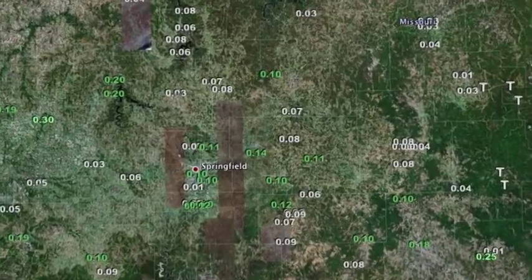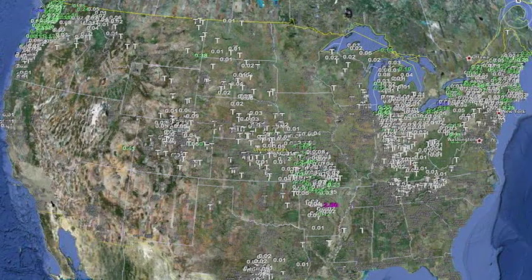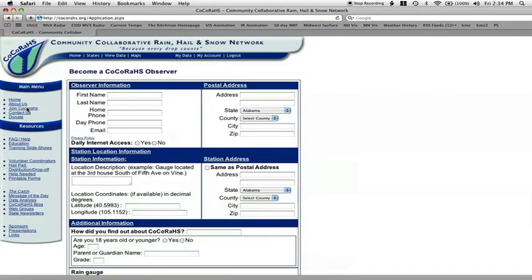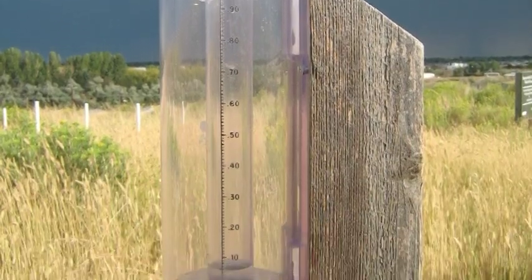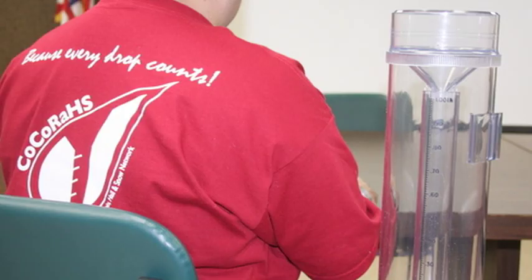Our ambition is to increase the density of precipitation data available throughout the country by encouraging volunteer weather observing. To become a volunteer, head to our website, cocorahs.org, click on the Join CoCoRaHS link, and fill in the form. You will need a high-capacity 4-inch diameter rain gauge to participate in this network. A link is provided on how to purchase one, and all volunteers having the same gauge assures all the data collected is accurate.